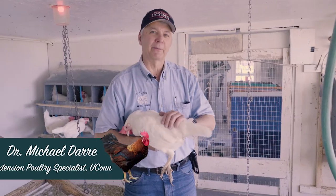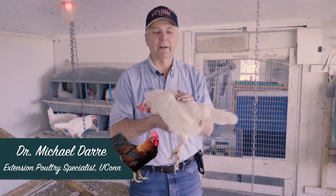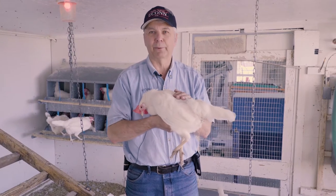Hello, this is Mike Derry, the Extension Poultry Specialist at the University of Connecticut, and today we're going to talk about how to tell if your hen is a good egg layer or not, if she's in production.